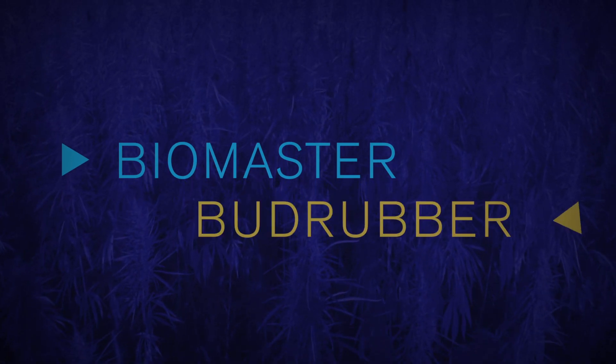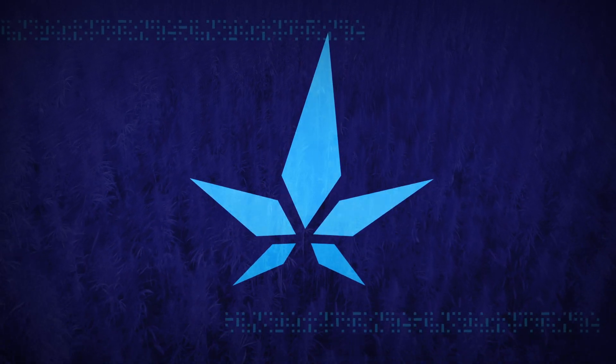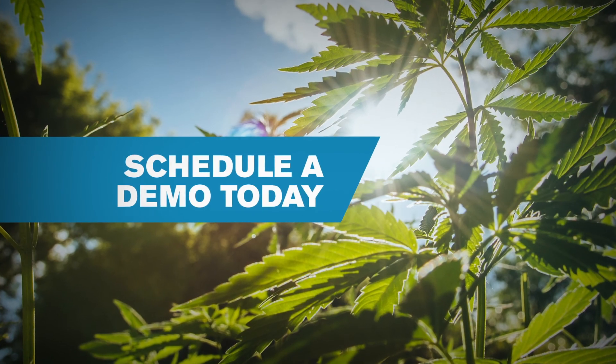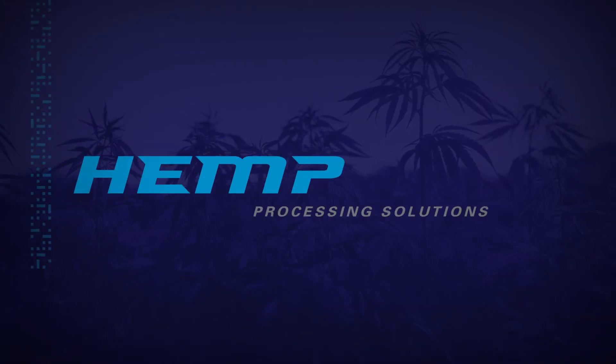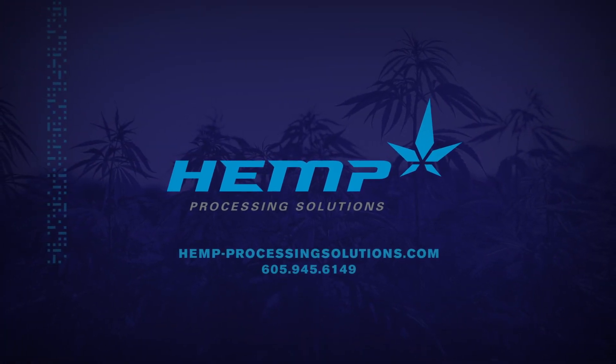Biomaster. Bud Rubber. Two ingenious solutions from the minds of the people out to change the hemp processing industry forever. Want to learn more? Schedule a demo today and get ready to do more in less time. Hemp Processing Solutions — consistent hemp production made easy.